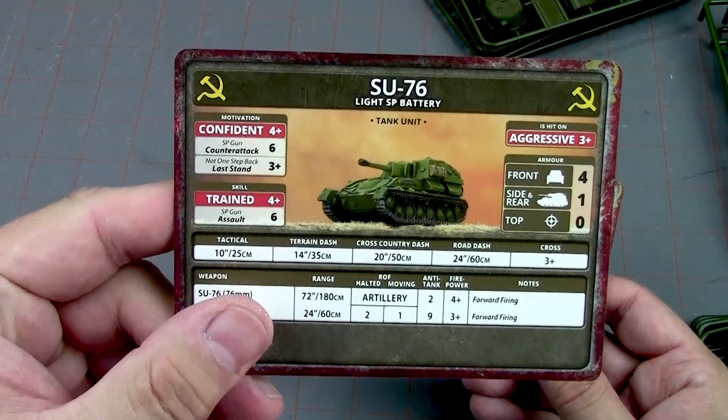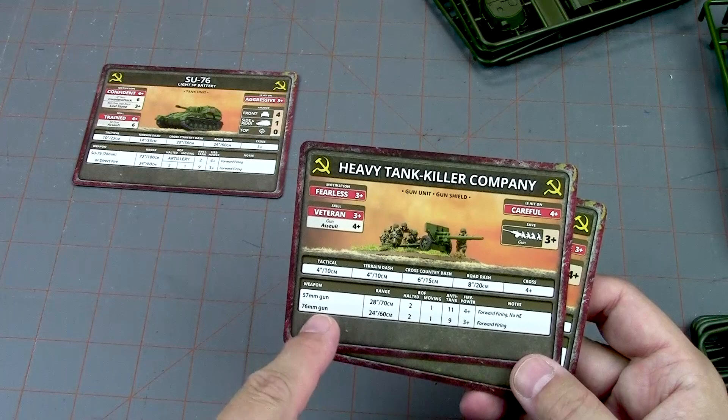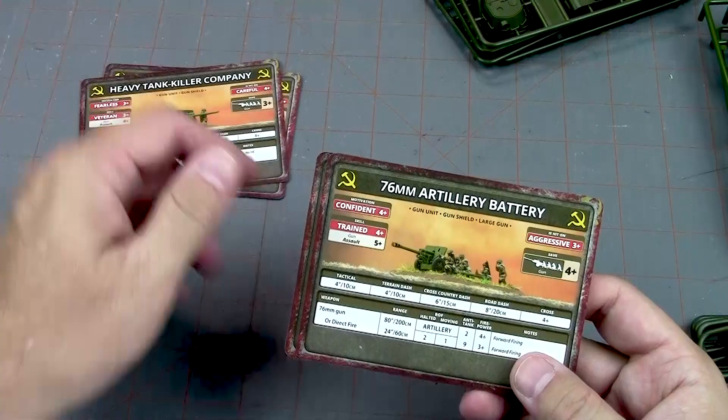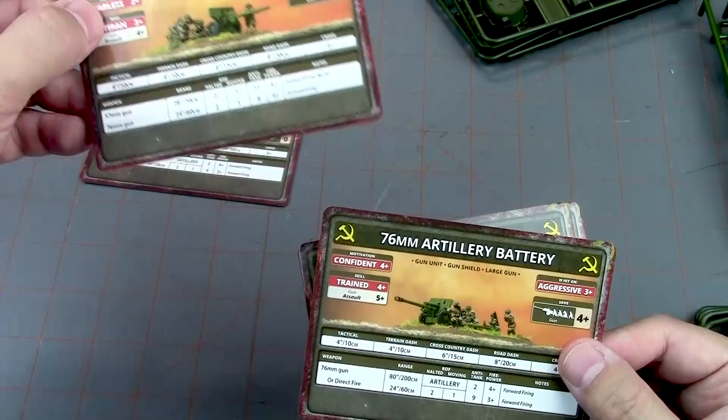Then you've got the heavy tank killer company — these are the 57mm or 76mm guns. The 57mm is high velocity anti-tank 11, which is excellent. The 76mm, the bigger-looking gun, has a worse anti-tank rating, but the 57mm has no HE. Then there's the 76mm artillery battery card.